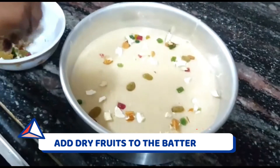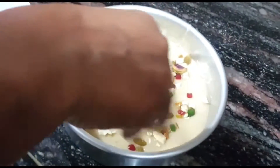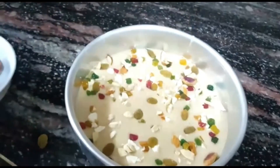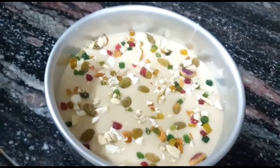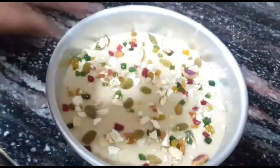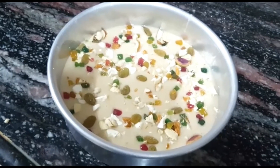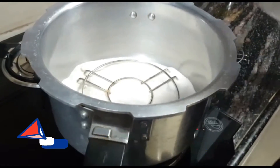Finally, we will add our dry fruits. We have chopped kaju (cashews) and added them in. We have also added tutti-fruities — you can find them in the market in different colors. They look superb in the cake. You can mix them into the batter or sprinkle them on top.